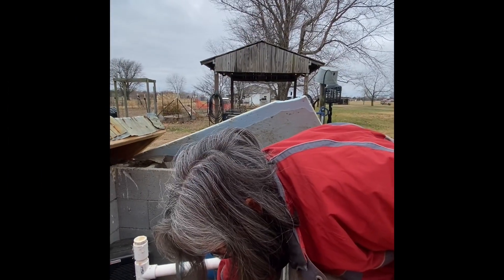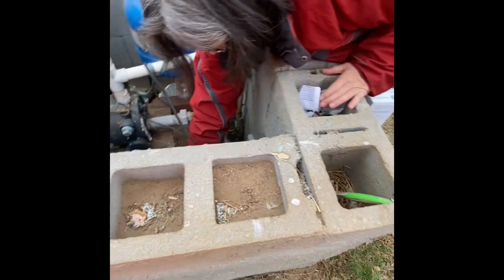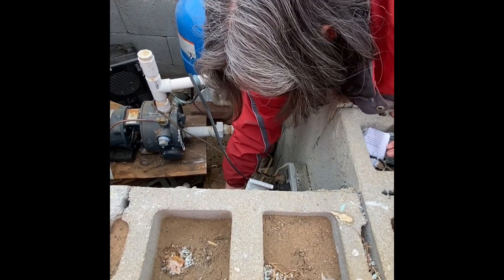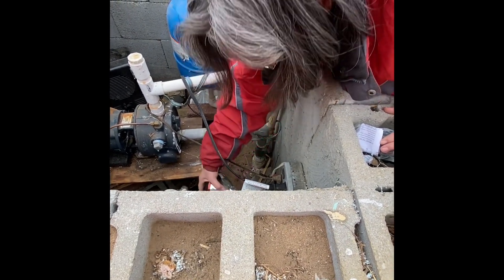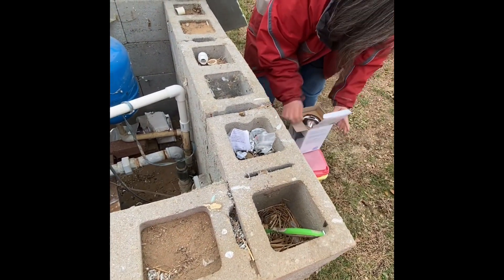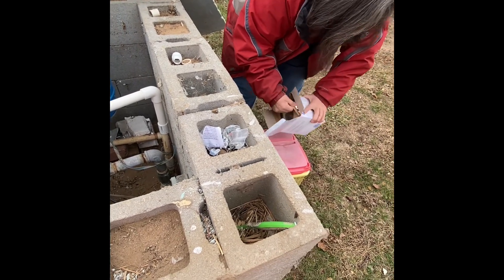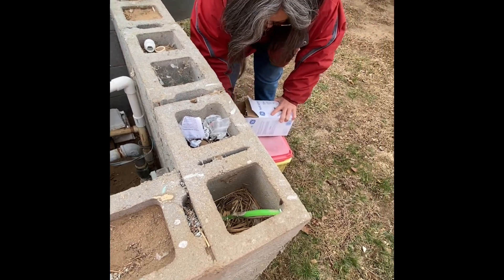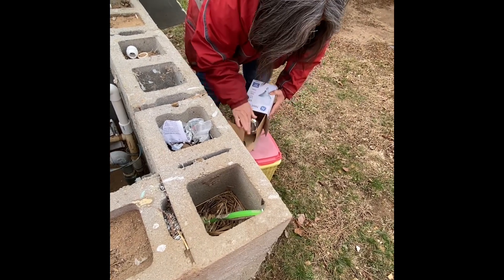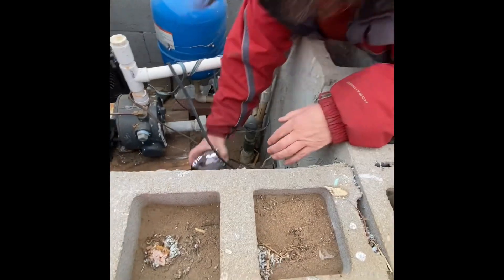I'm going to take the 250-watt infrared heat lamp bulb out. We're only going to replace the 250 with a more economical but efficient bulb — the 125-watt. It stays pretty warm in here.